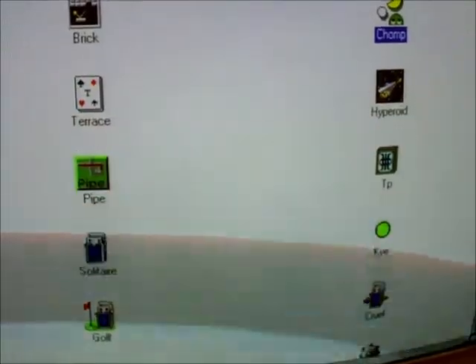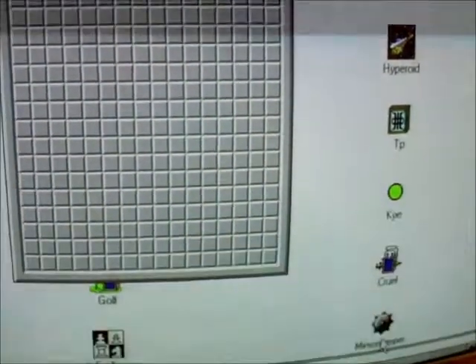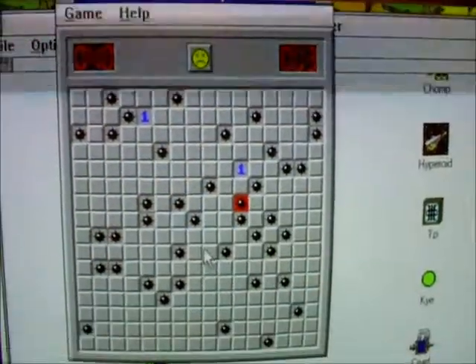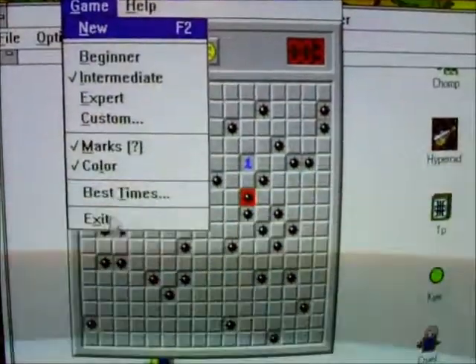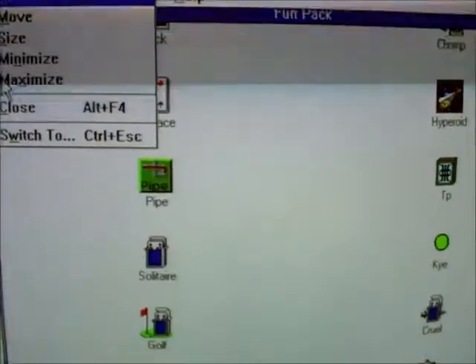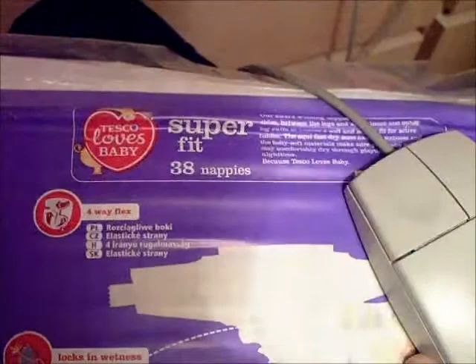What else have we got on here? Looks like Minesweeper and Chess. So there we go — Amstrad Mega PC with a mouse. For Minesweeper, I'm using some Tesco nappies as a mouse mat. Yeah, that's the way it goes when you're a dad. Thanks for watching. Bye.